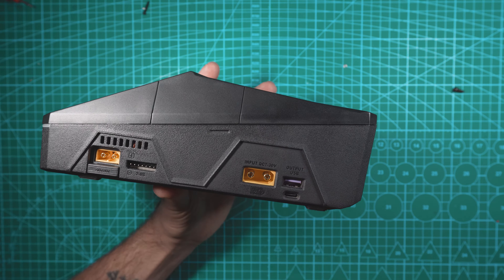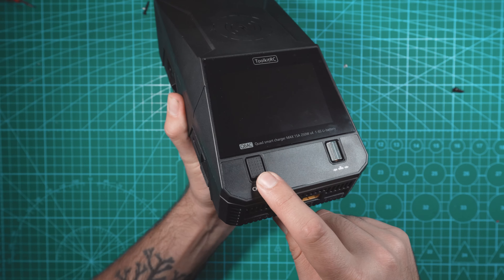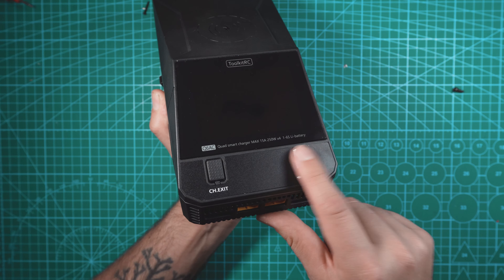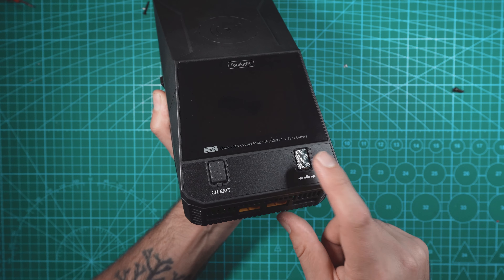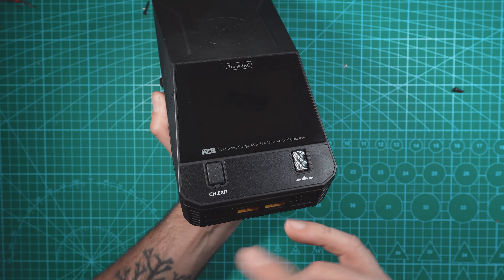This charger also has a 15-watt wireless charger right on top, so now you can charge your phone while you're charging LiPos. On the front of the charger we have our main screen. On this side we have a channel/back button, and right here we have our jog wheel that Toolkit-RC has on a lot of their chargers, and this also clicks down.